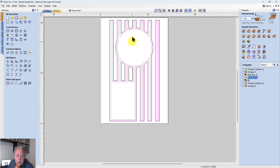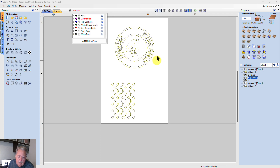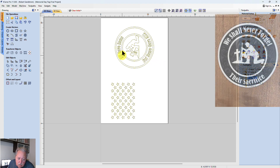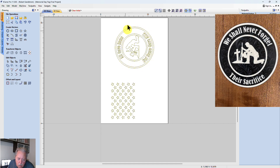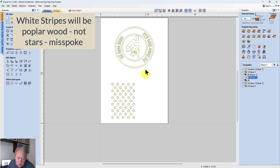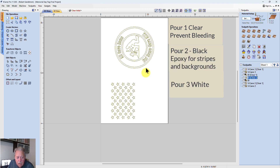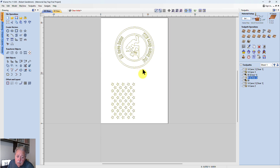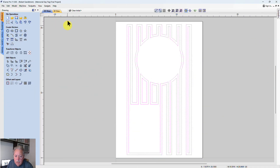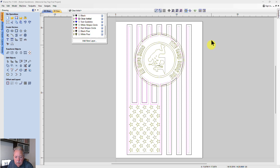Once I have the clear set up, I needed to set up for the white soldier and the rest of the carve. The only part that's going to be carved white is the soldier, the text, and the rings around the soldier. The stars I'm going to leave as poplar for the white stars — that's still the plan. So right now the setup is three pours: the first is a clear pour, the second is the black pour, and the third is the white pour. There may be additional touch-up pours, but that is the current plan.